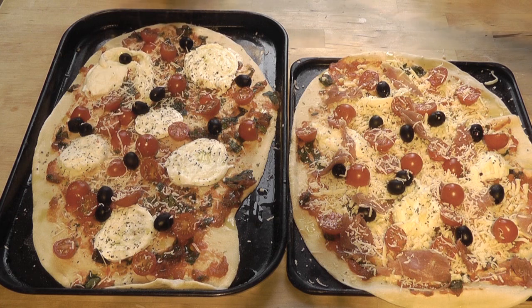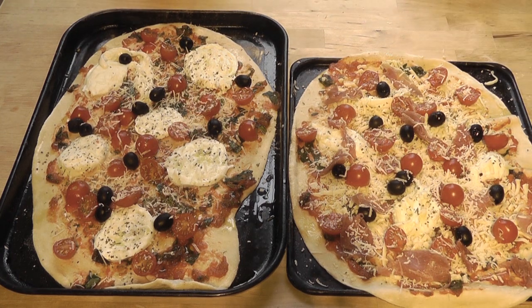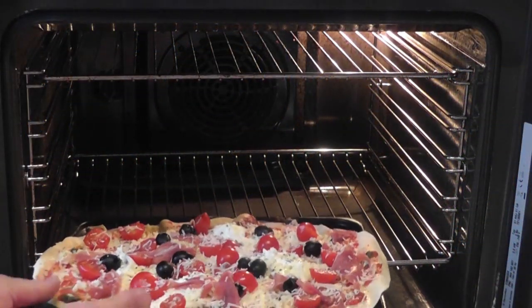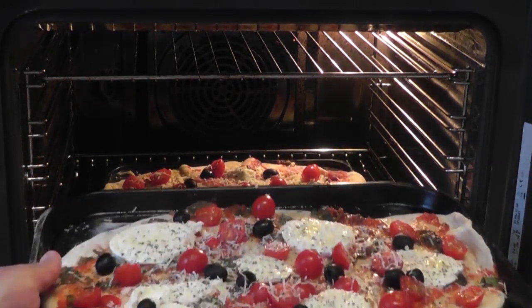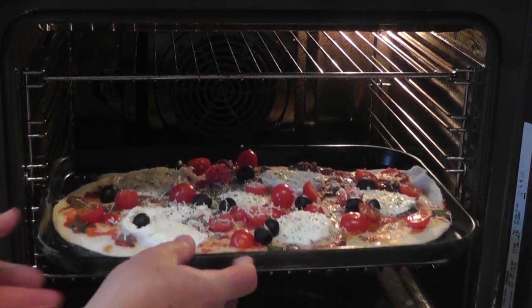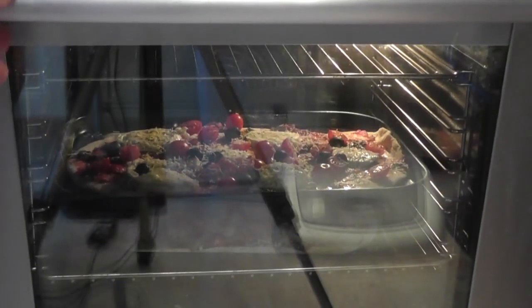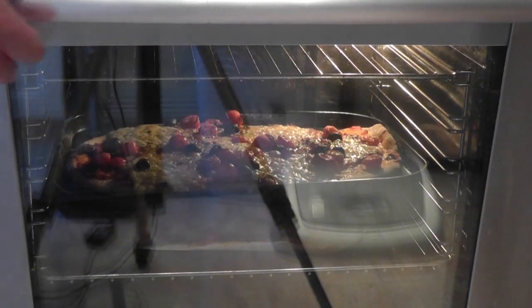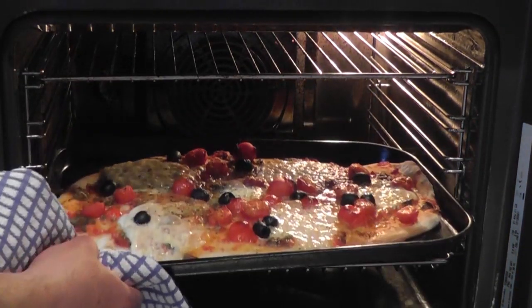A pizza is all about making it how you want it. So the two pizzas are all ready to go and they look absolutely scrummy — and they haven't even been cooked yet. Into the oven they go. Remember, it's a preheated oven: 220 degrees Celsius, 425 Fahrenheit, gas mark 7. Cook these for about 10 minutes, but keep an eye on them and make sure they don't burn.